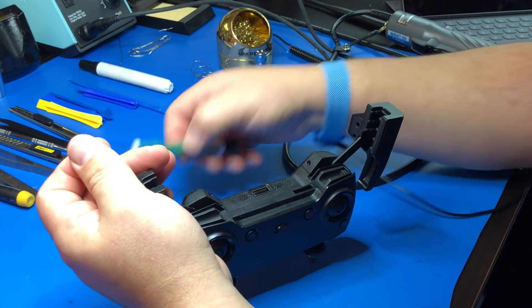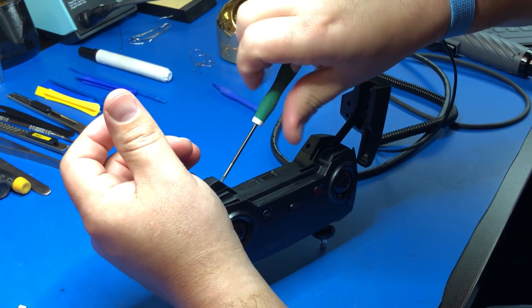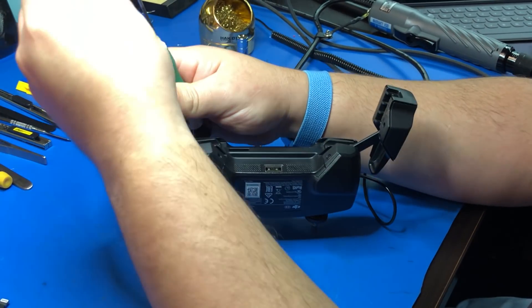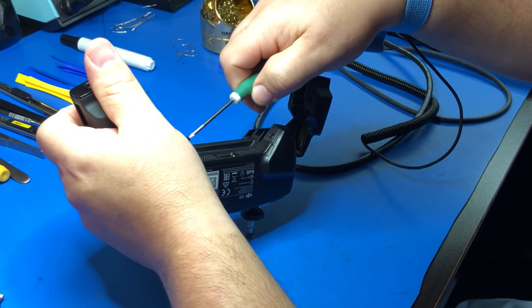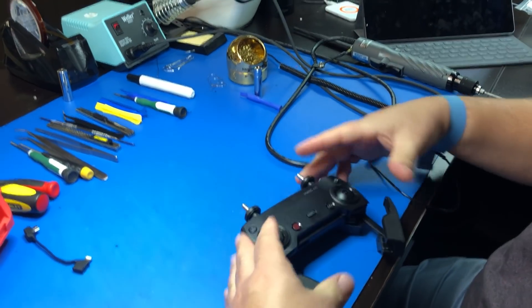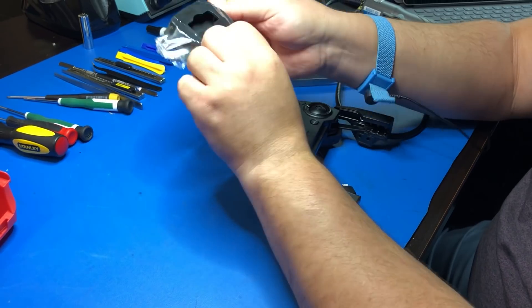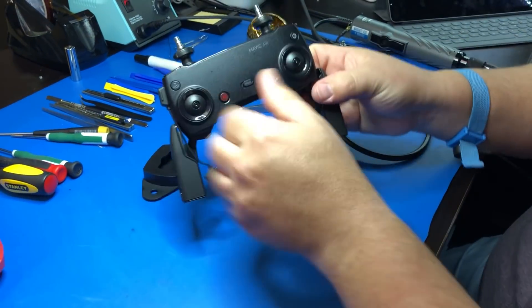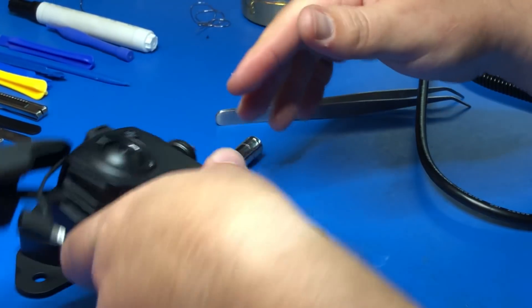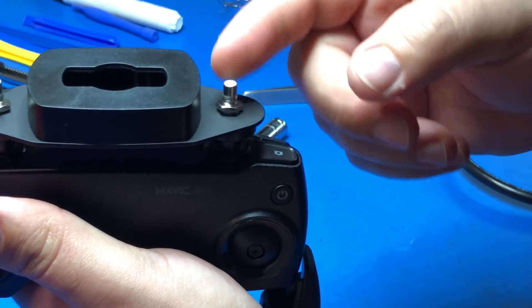This gets secured with your T6 Torx screwdriver. The last step is to install our T-Lock bracket. Just remove the two nuts on top of your QMA adapters, and then use the nuts to hold that bracket down.